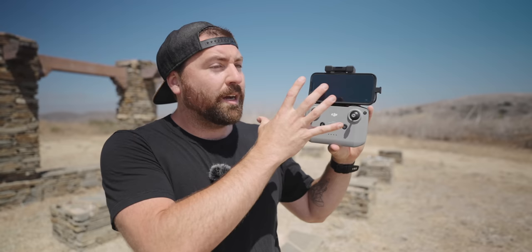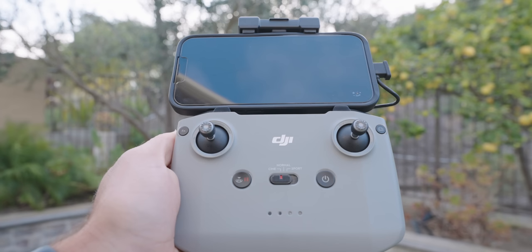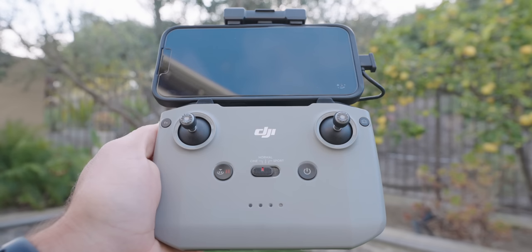Now the controller is set up and ready to fly. Looking at the front, you have the two joysticks that control all directionality of the drone. In the upper left-hand corner is an FN function button, which you can customize in the menu. In the upper right-hand corner is a camera switch button that toggles between video and photo mode — you can also do this on the app screen, but this physical button allows you to flip quickly between the two.